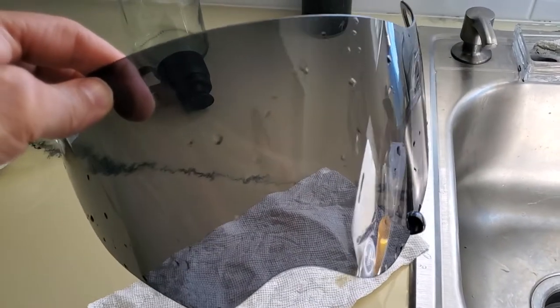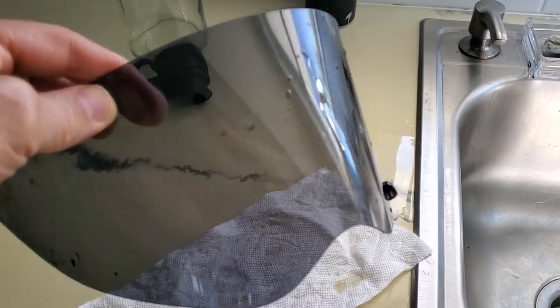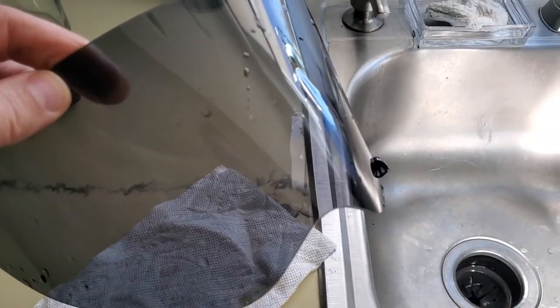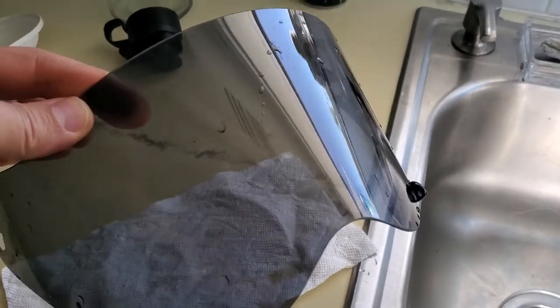This is my tinted one off of my Arai XD4. I had the clear one on yesterday but forgot to switch to the tinted and left home without it. They get full of bugs — my clear one is like that right now. It's usually best to clean them right away.